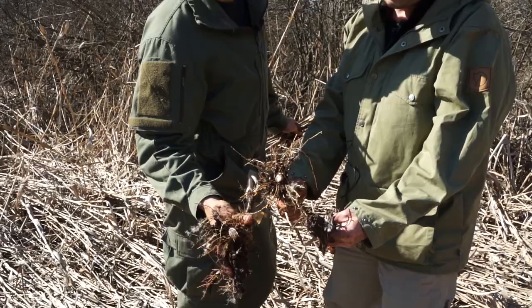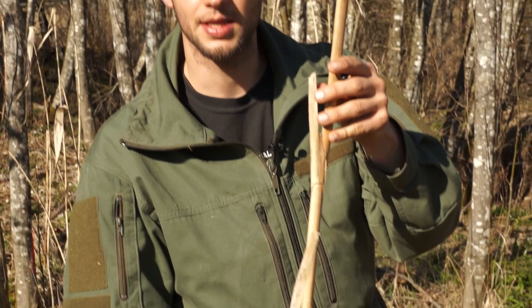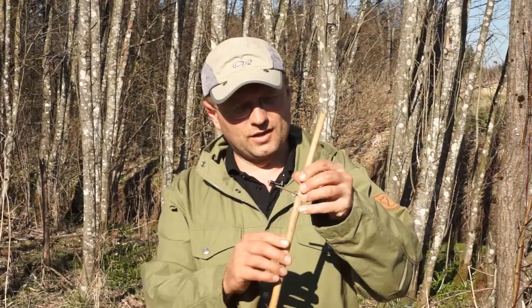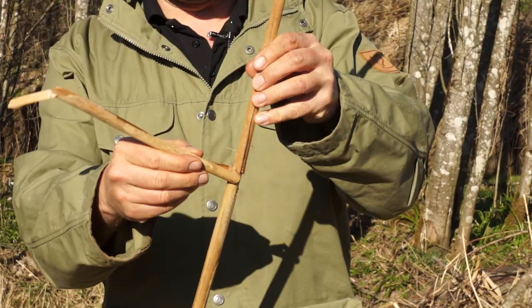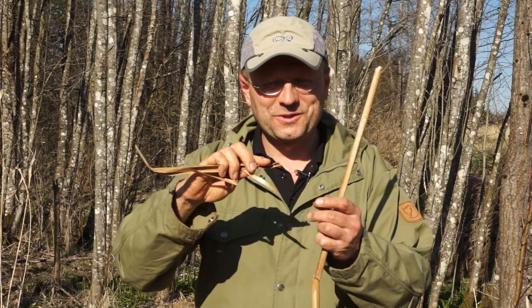Oberhalb der Wurzel ist es manchmal nicht ganz einfach, den Rohrkolben von Schilf zu unterscheiden. Eine relativ einfache Möglichkeit sind die im Frühjahr und Sommer grünen und fleischigen Blätter. Zupft man solche Blätter ab, dann entsteht hier ein schleimiger Film. Solange der Rohrkolben noch grün ist, noch im Saft ist, kann man die Blätter so abziehen und den unteren Teil der Blätter auskauen. Das enthält Wasser und Stärke und hat einen Geschmack von Gurke. Schmeckt gut.